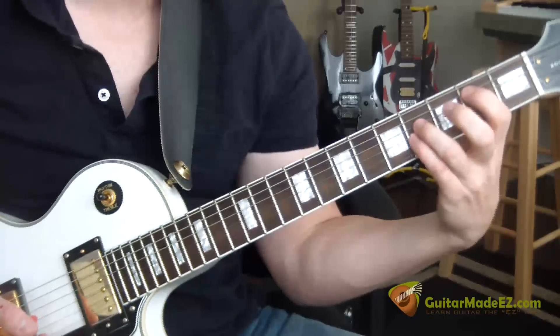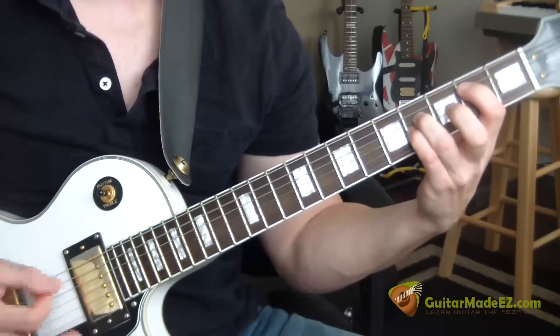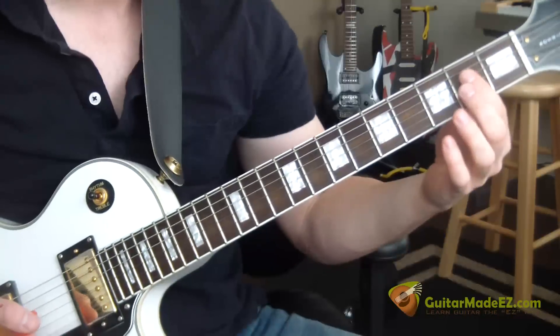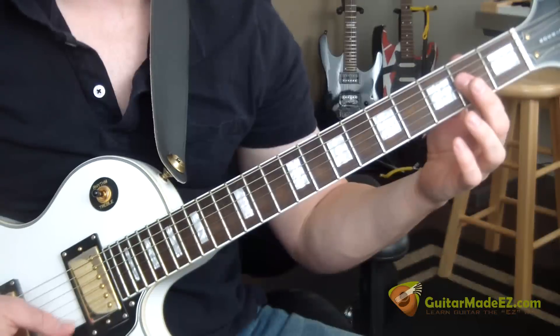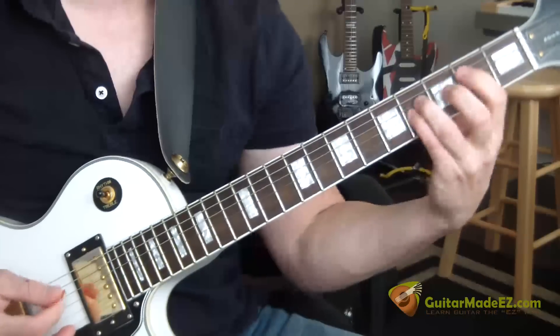Now you make a B-power chord and you're going to pluck the A and the D-string for the second chord. The third chord is an A — just bar your pointer finger over the second fret on the D, G, and B strings. You can also bar that E right there too. You're plucking the A and the D-string again just like you did with B.